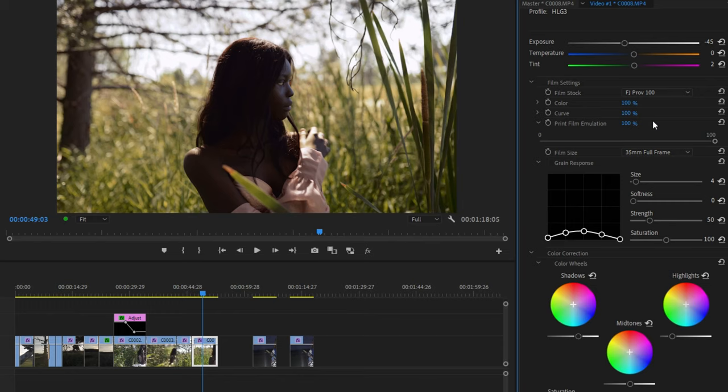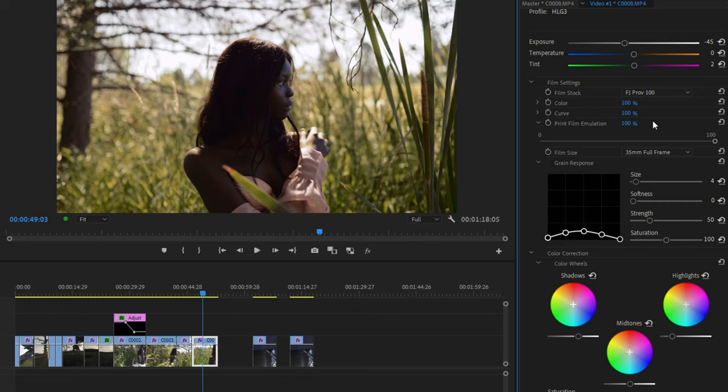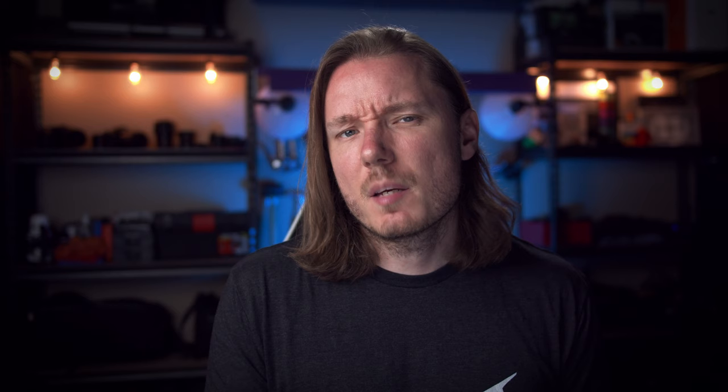The developer has told me these two controls are likely to be replaced in future updates when it detects log footage with something more like a Cineon to sRGB slider, so you'll have better understanding of what you're controlling. The colour and curve will still remain for standard footage but will be replaced when log is detected. Next up, we have one of the new controls: the film print emulation. Pulling this back will reveal that flat log image underneath the fully developed emulation, and this can be an effective way to reduce the contrast or tone down the intensity.